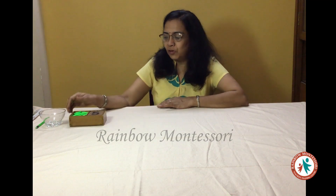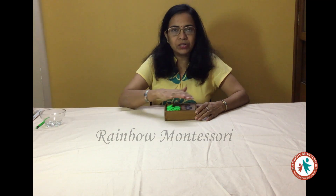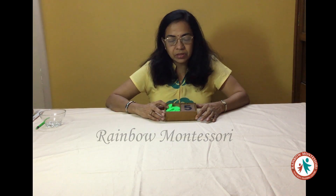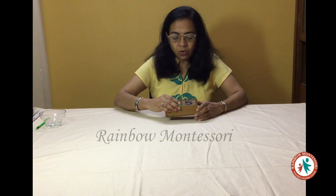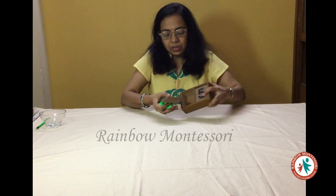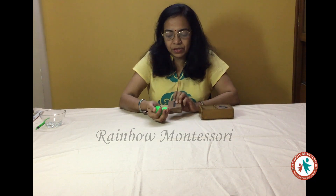For this I am going to use the box of cards and counters. This box does not have a lid at all, so that the child can look at these green colour counters and take up the activity with utmost interest. Now we will see how these counters and cards are to be used.